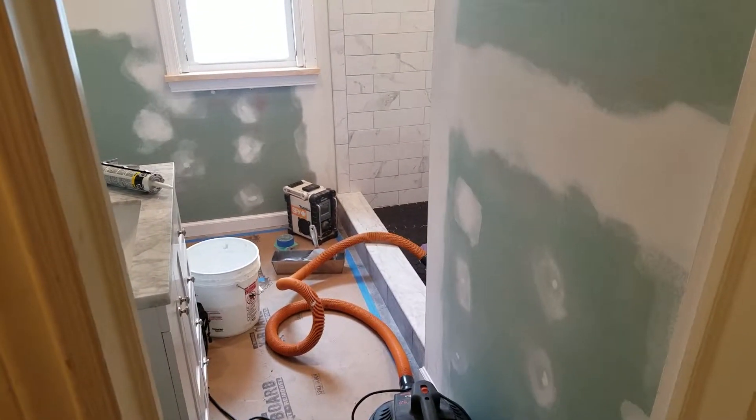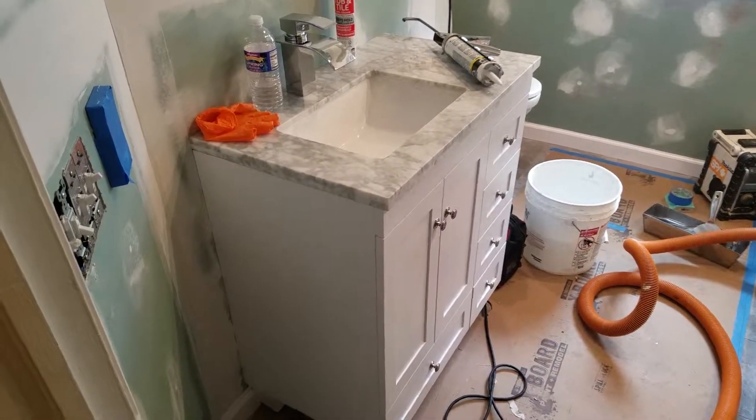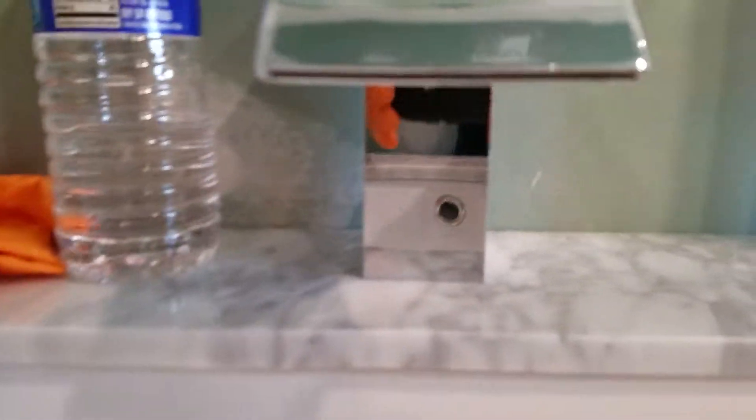Show a quick one of the bathroom I'm doing. It's got the new vanity sink top installed. Still gonna get the pop-up drain — I had to special order it. Really cool faucet, it's called a waterfall design.